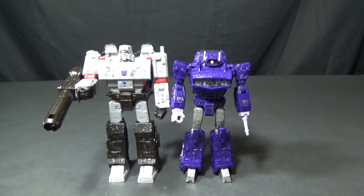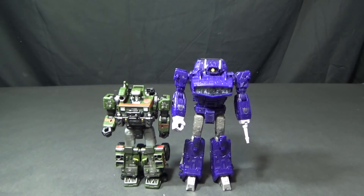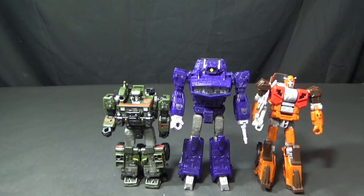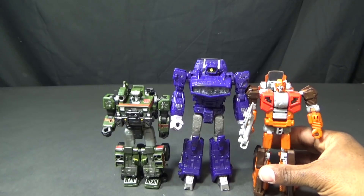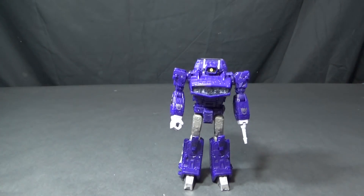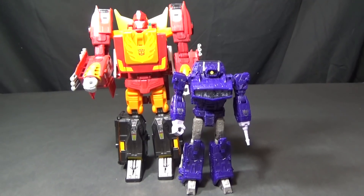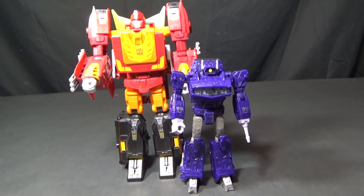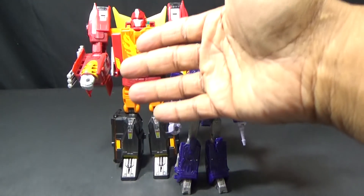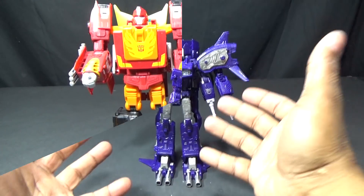Now I'm bringing in Voyager class Megatron — and Warrior class Megatron is actually bigger than this guy. Deluxe class Red Guard — see how these guys scale. He's bigger than these guys but with Red Guard not by a lot. He's listed as a leader class figure. Now I want to bring in leader class Rodimus Prime, and you see right off the bat he's just not really leader class. With all the parts forming they could have made him actually leader class scale so he looked better in starship mode.